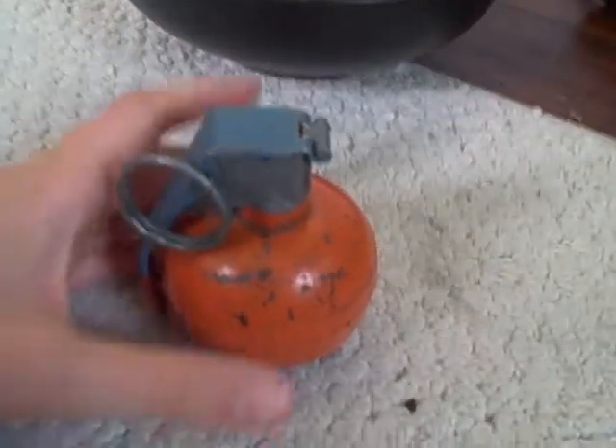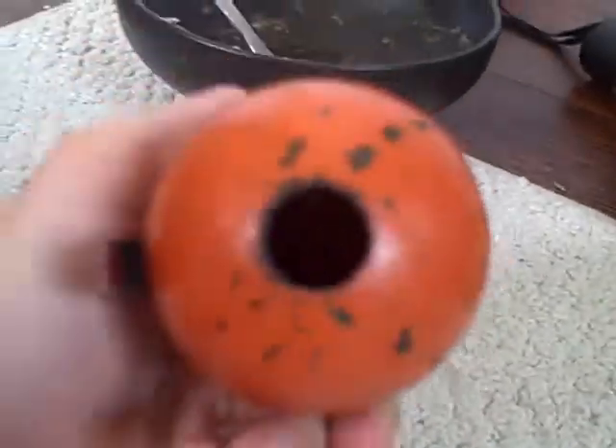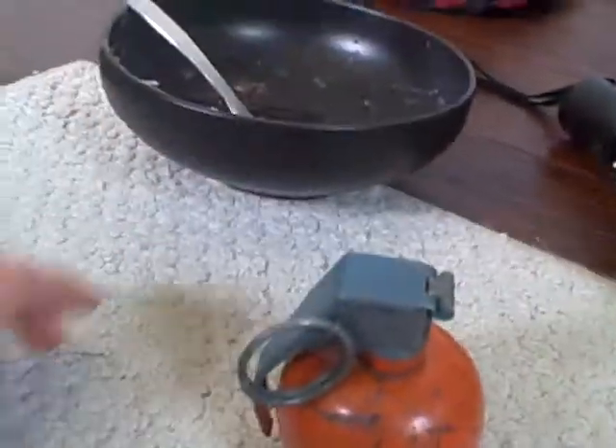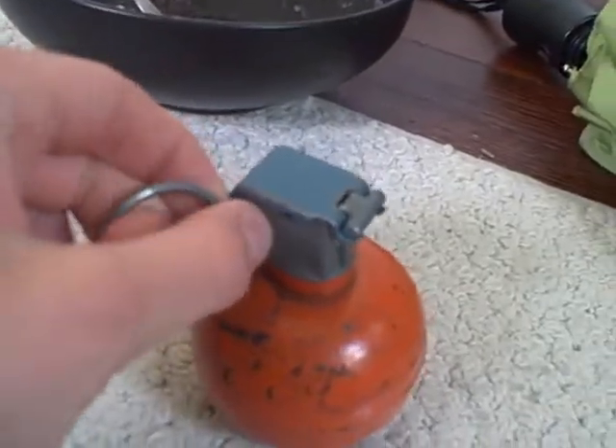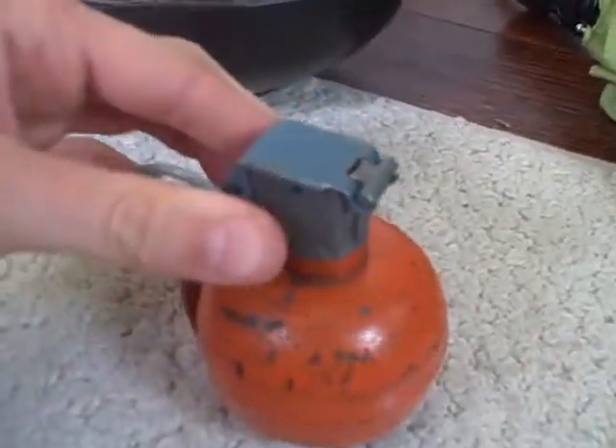Hey YouTube, today I'm going to teach you how a grenade works. Don't worry, this is empty. It's been disabled. It's safe. Mind the background noise — my mom's teaching someone. So, this is how a grenade works.